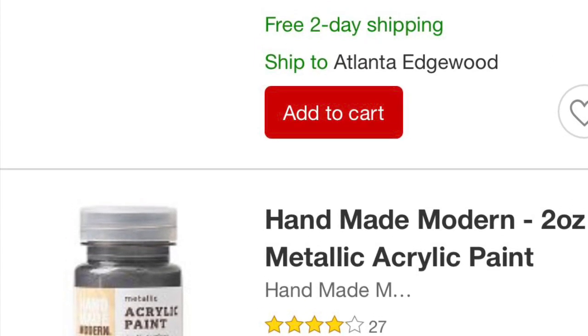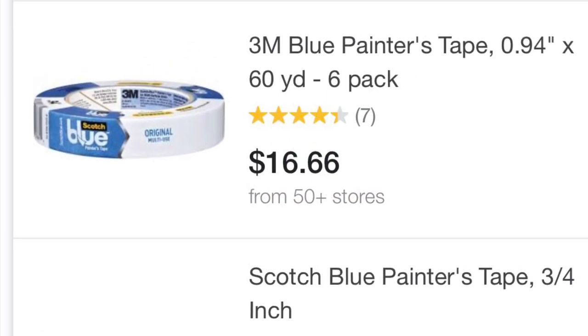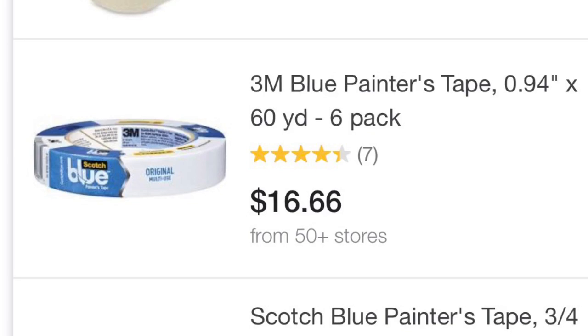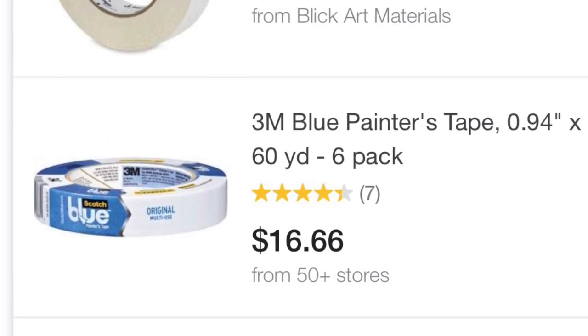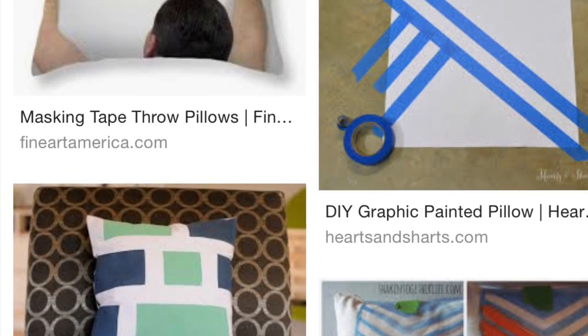You will also need some painter's tape — I prefer the blue painter's tape myself. Masking tape might work too, but I'm not sure. There are tons of videos online already about doing this, so you can check there for specifics on the painting aspect.